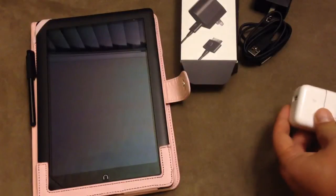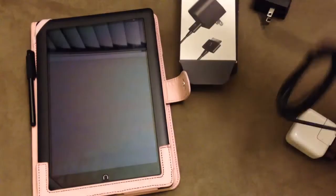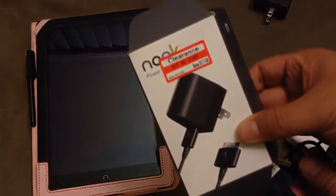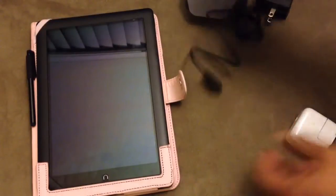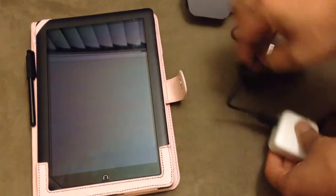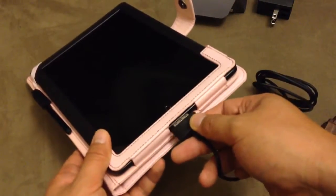So again, this is the adapter from the iPad 2, and I will be using the cable I got straight from a new Nook HD Plus power kit. So I just need to plug this in, and now plug this into the Nook HD Plus.